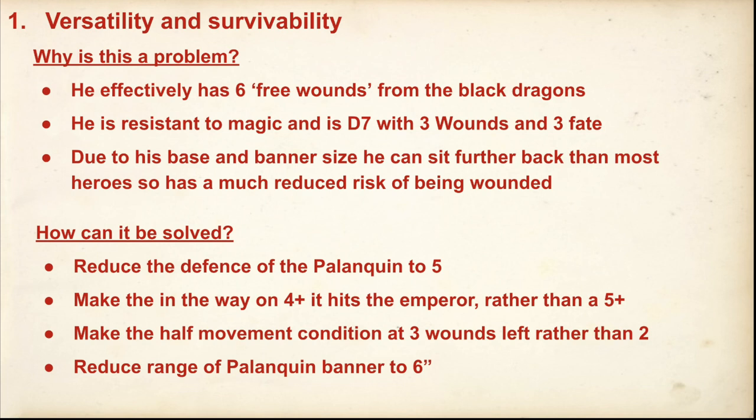Because of his base and banner size, he can sit further back so he's at much reduced risk of being wounded in combat. Even if you get to him, he's got strike and an elven spear. It's very hard to completely beat him in combat. If you lose a Black Dragon, basically the number of Black Dragons left on the palanquin get to attack — up to six additional attacks at strength three. He's just so good in every aspect. The only thing he doesn't do is cast magic.